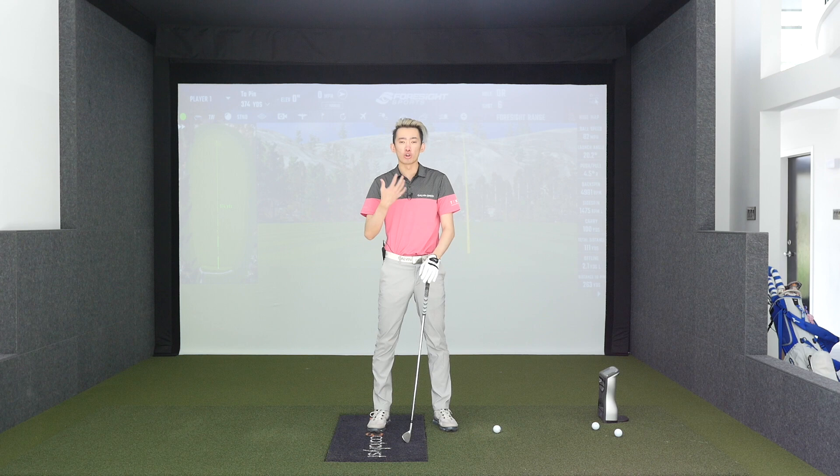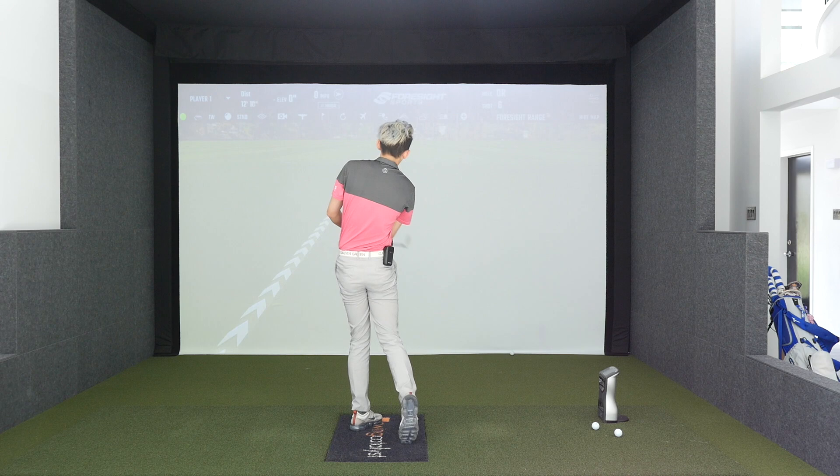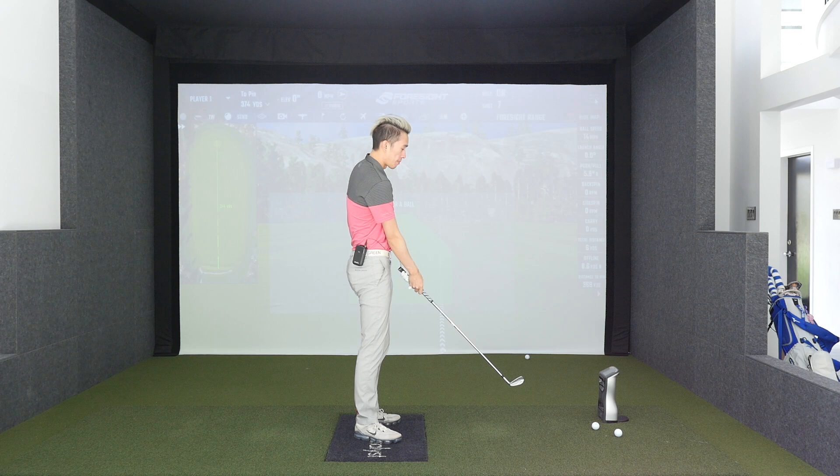Hey everybody, welcome back for another video. We're going to go over a cool drill to help you learn to rotate through the ball properly without extending that trail arm and without losing posture. This is a drill I like to do with a lot of my clients to give them the sensation for the first time of how to properly rotate through the ball — for golfers who've spent a lifetime standing up early and throwing their arm at it.